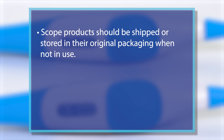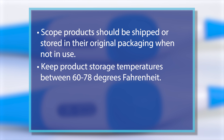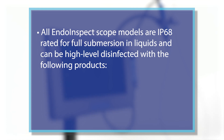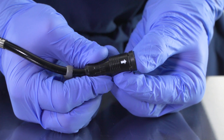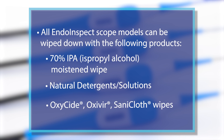Scope products should be shipped or stored in their original packaging when not in use. Keep product storage temperatures between 60 and 78 degrees Fahrenheit. Keep products free from dust, liquids, and strong magnetic fields during storage. For scope cleaning, all INDO-INSPECT scope models are IP68 rated for full submersion in liquids and can be high-level disinfected with the following list of products following the manufacturer's recommended guidelines and mixing instructions. Before submersion, be sure to install the rubber cap on the scope connector by aligning the white arrows and pushing the rubber cap firmly into place.